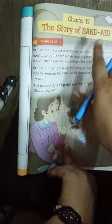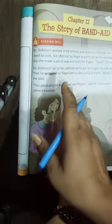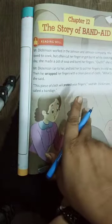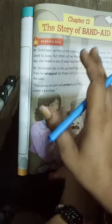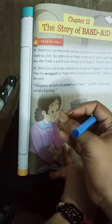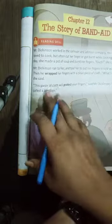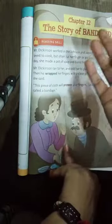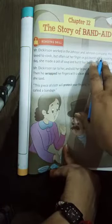In this story you will know about two characters: Mr. Dixon and his wife. We will also learn about the band-aid. Usually we use a band-aid when we get hurt — we wrap it around our wound. So let's start. Mr. Dixon worked in the Johnson & Johnson company.